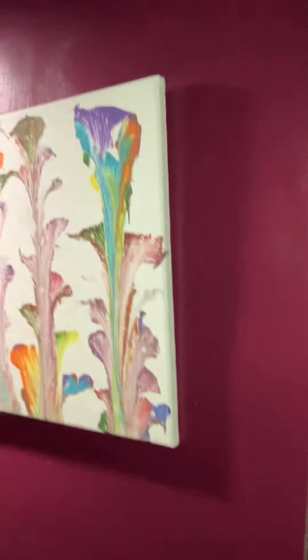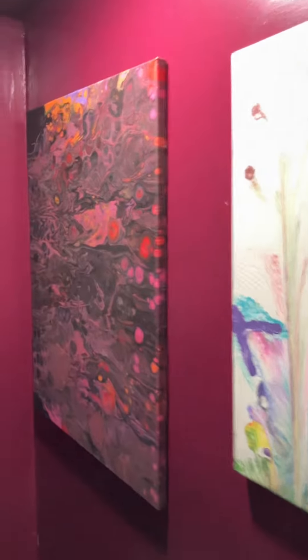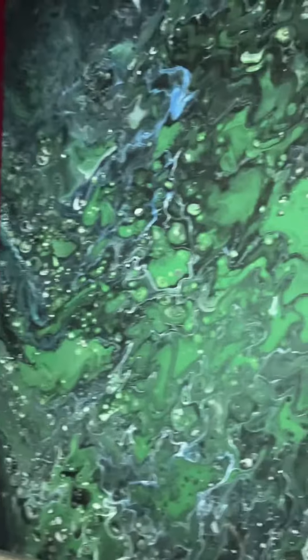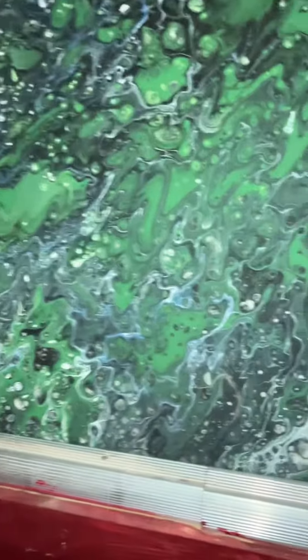They all have kind of themes — some of them are like cartoonish, others are just colors all just thrown together. But I love this kind of stuff and I can show you guys how to make it, how to get the biggest cells, the big cells.